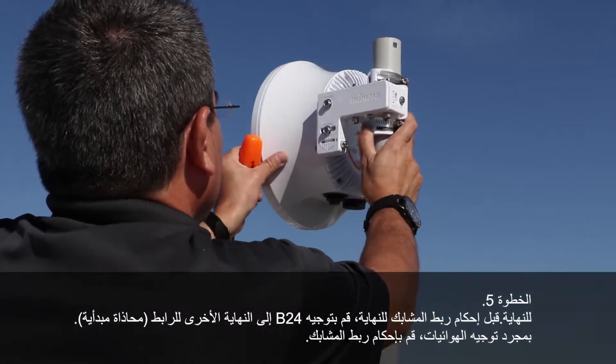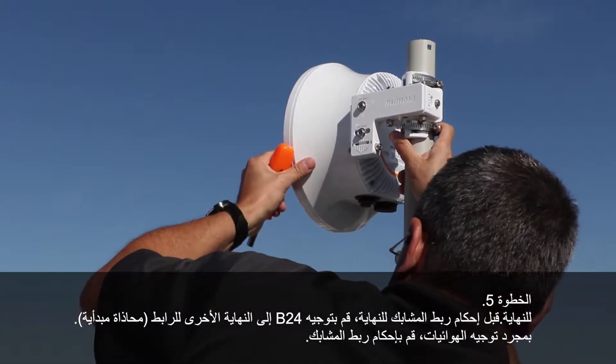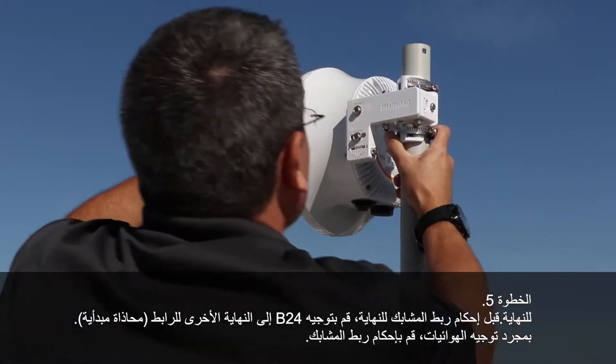Before tightening your hose clamps down all the way, go ahead and point your B24 toward the other end of the link. This is also called course alignment.